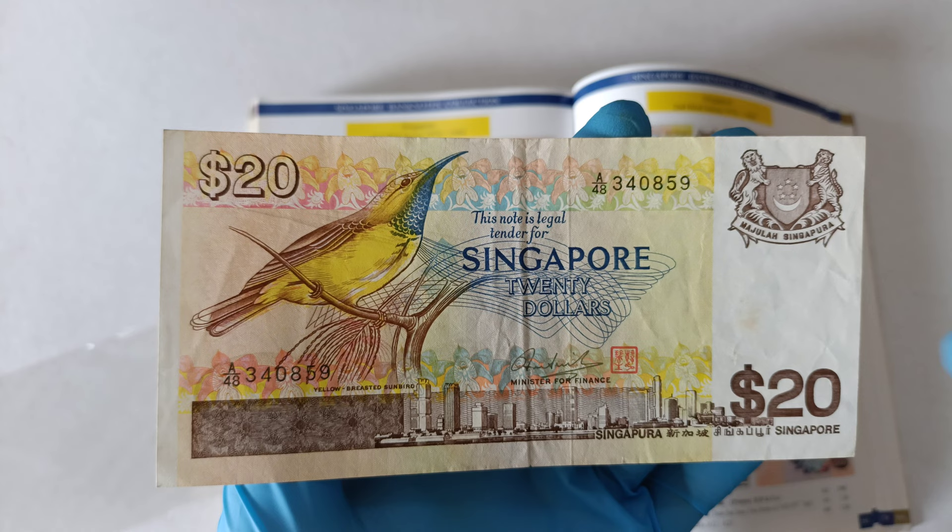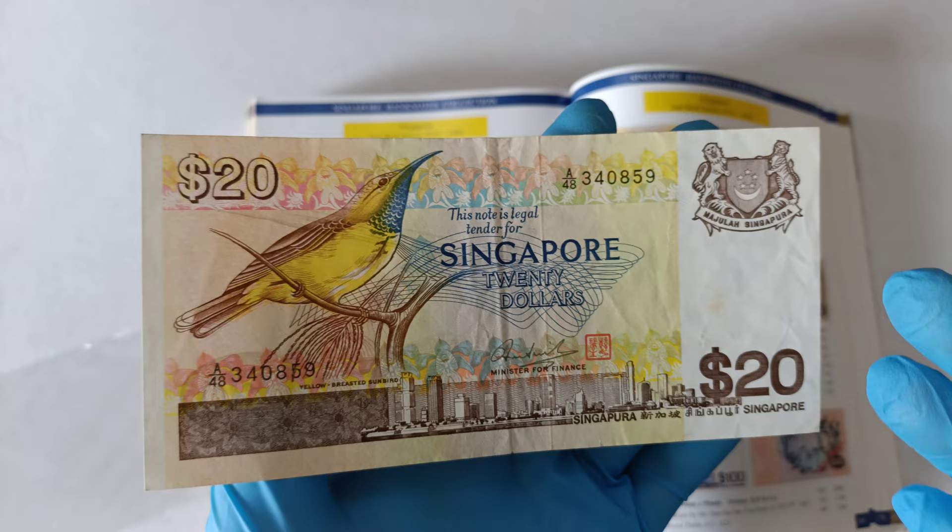Good day everyone, I'm Huyu. In this video, I will be showing you this Singapore 1976 Second Bird Series $20 banknote.